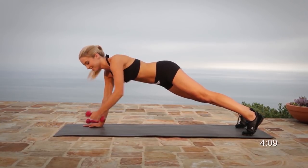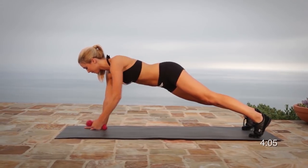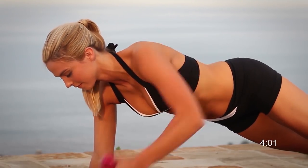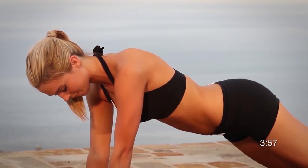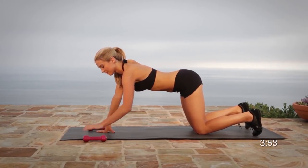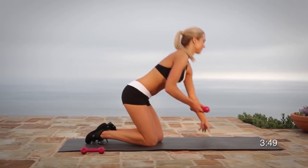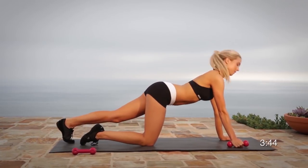When training with weights, your muscles need lots of nourishment. Please make sure to drink a protein shake within 30 minutes after you finish this workout. Buy the best protein powder that you can afford. Our favorite protein powder is hemp, which you can purchase from any health food store or online. Hemp protein contains more essential amino acids than any other form of protein powder and is readily absorbed by the body.